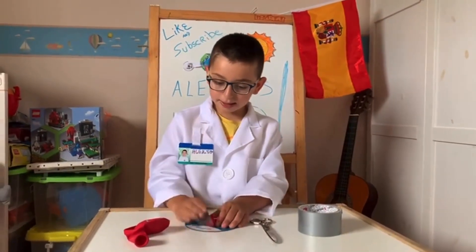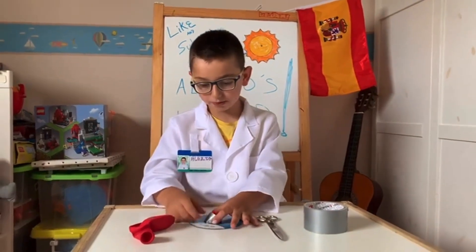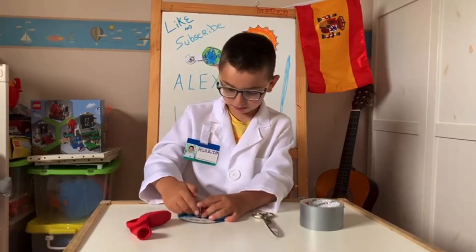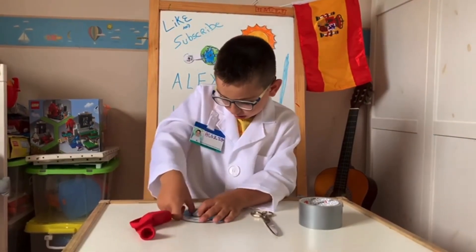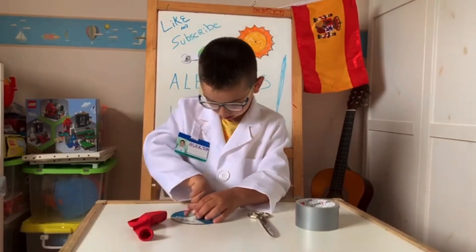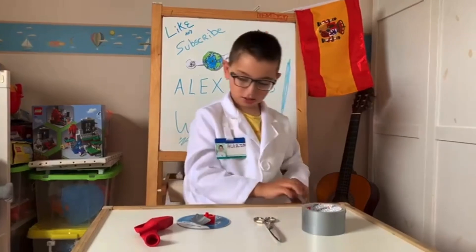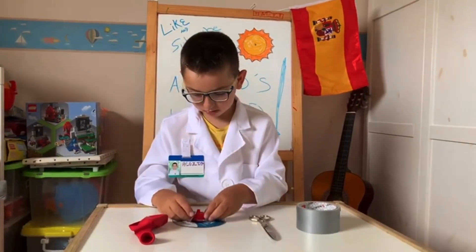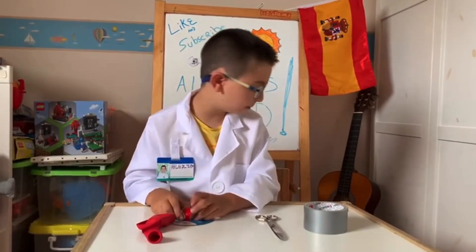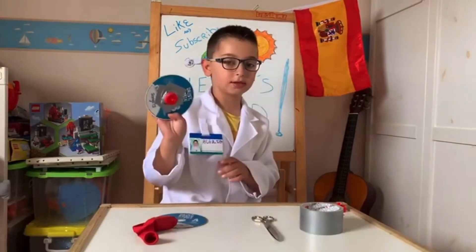We start by taping the bottle cap — or whatever you're gonna put on it — with the tape. This tape is not sticky, but you probably need a lot. And it should turn out something like this.